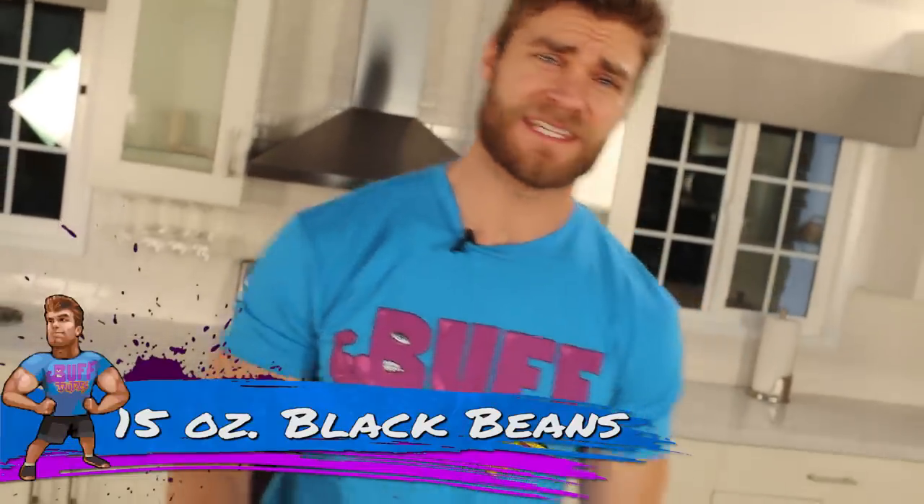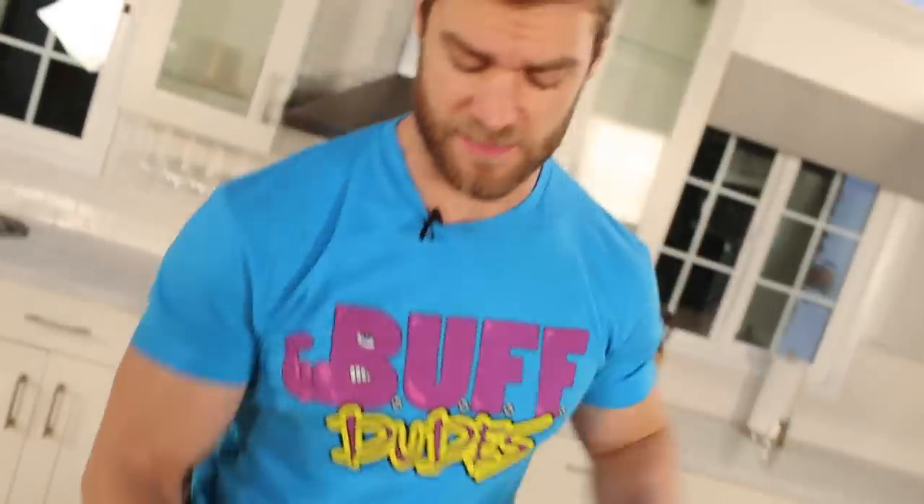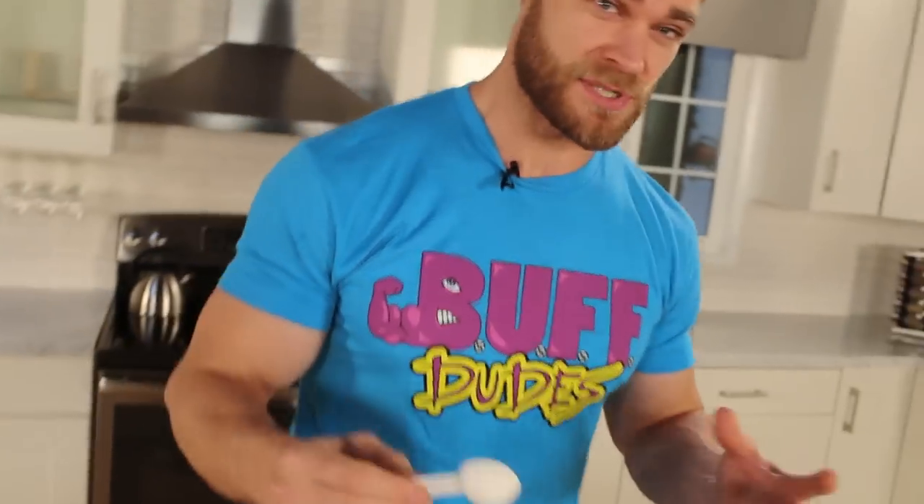We got the ingredients ready. We already opened the 15-ounce can of black beans, strained and rinsed them off, so we'll let them sit for now. Who thought black beans could make a delicious brownie? Okay, moving on — we're going to make the flax egg, which is a substitute for a normal egg because this is a vegan recipe.